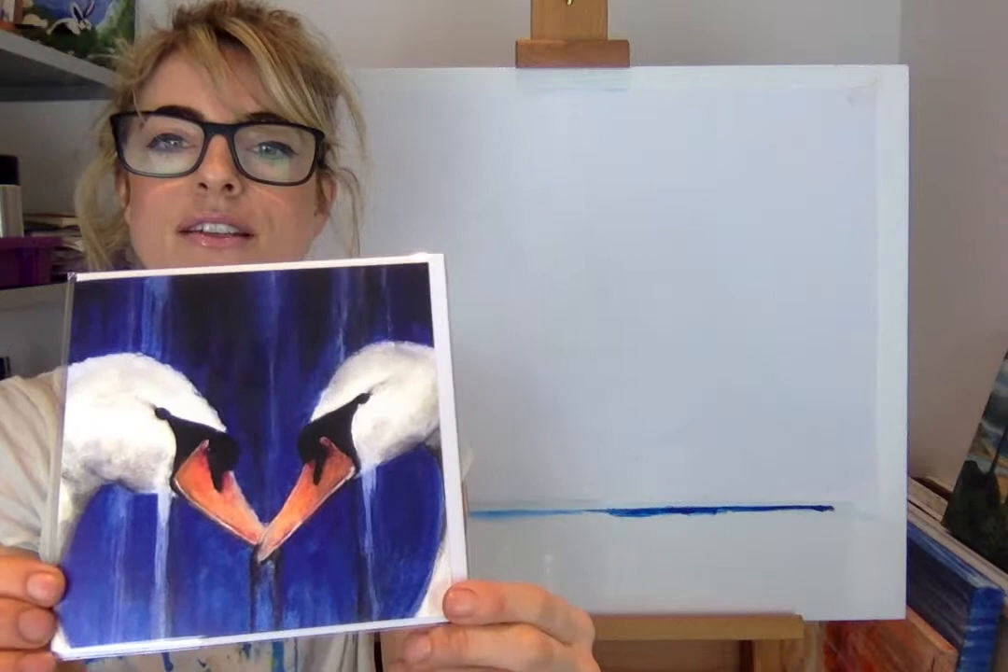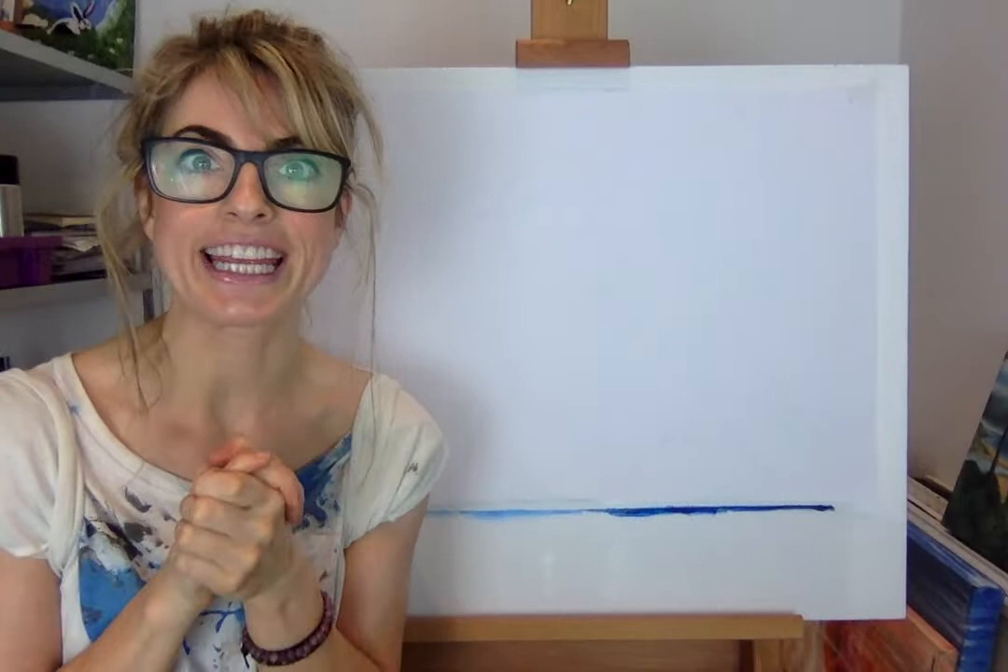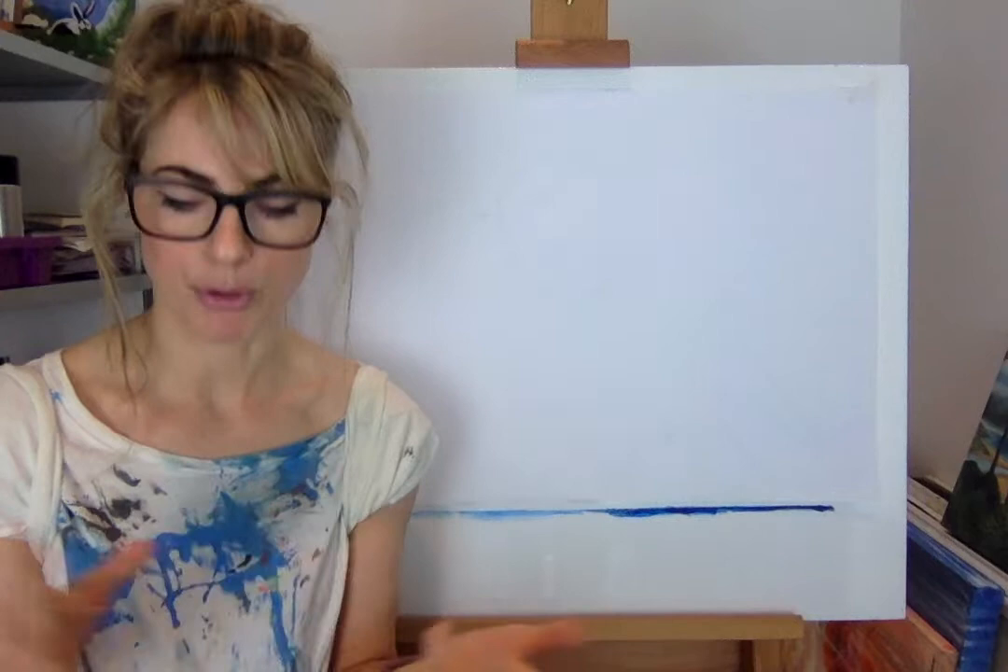Today all you're gonna need is a pencil, chalk, paper, and a rubber. You probably don't even need chalk — anything to colour in is fine.